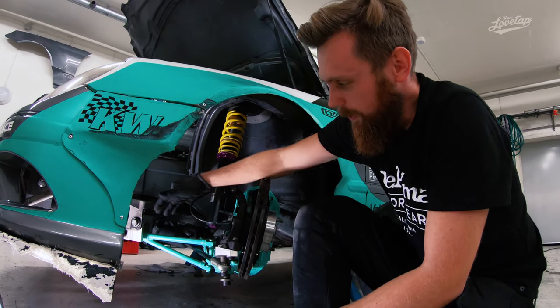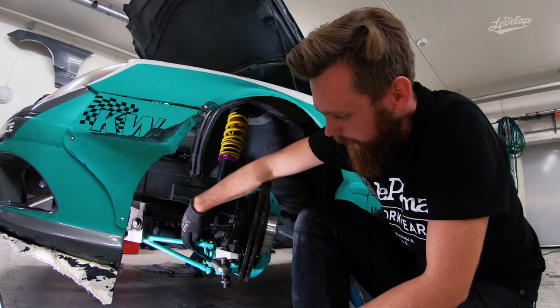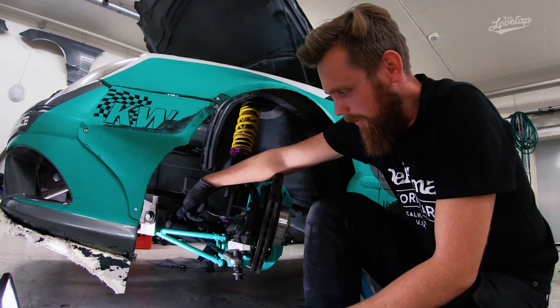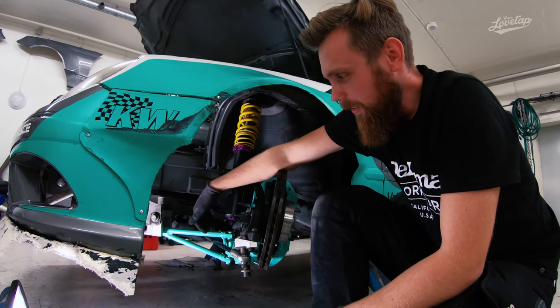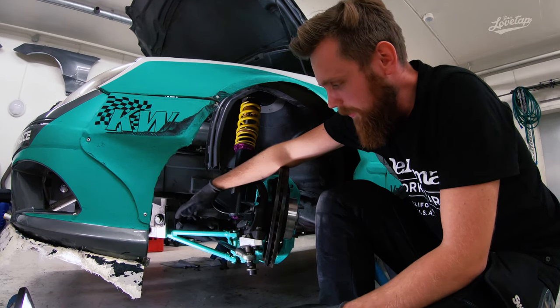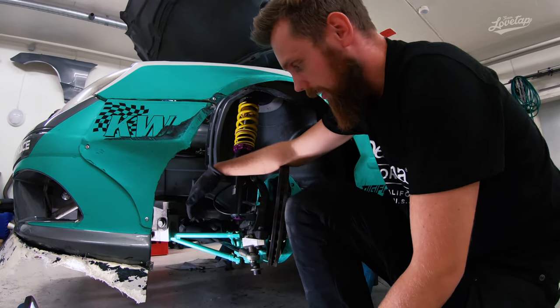As you can see, we also have a custom lower control arm, and this has been a work in progress for a while. We're currently looking into maybe making a few kits available for other people, because we've had quite a few people asking for it.